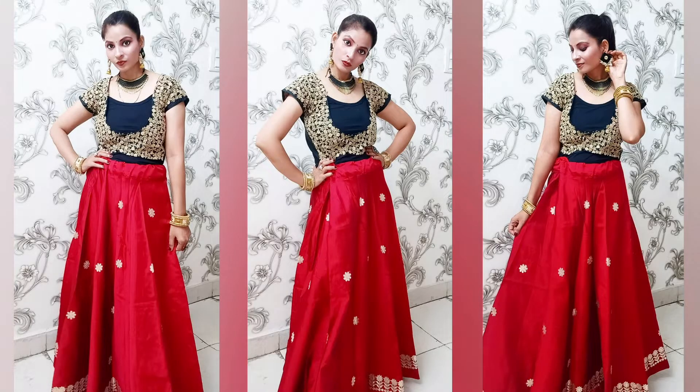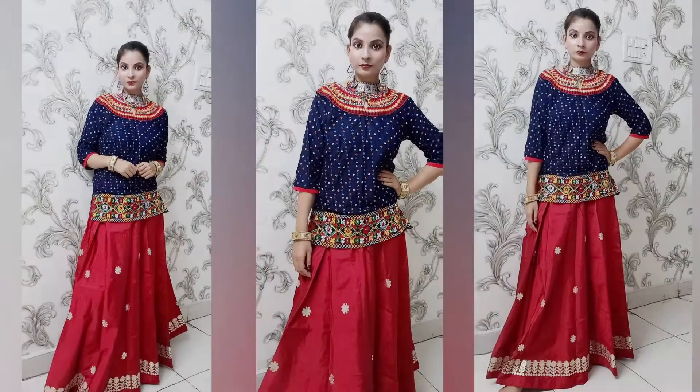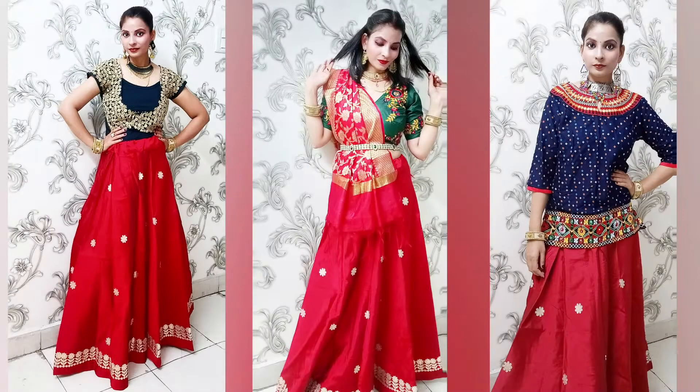Hi guys, very welcome to my YouTube channel, hope you guys are all doing great. So today's video is a styling video — I have styled a red silky skirt in three different ways, especially for the Navratri festival. These three different looks are dedicated to the Dandiya and Garba night. Hope you guys like my video, and if you haven't subscribed to my channel, please do subscribe.